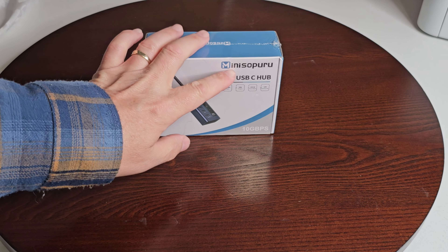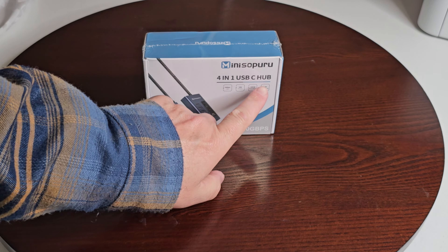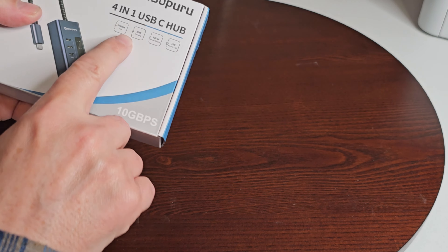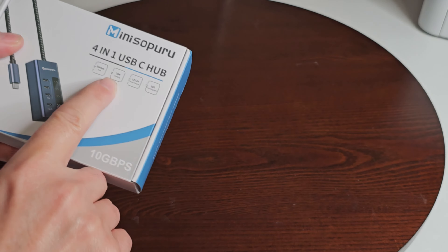So the first thing we're going to do is unbox it and have a look at it. It's from a company called Mini Spiro — hopefully I'm pronouncing that right. It's a 4-in-1 USB-C hub, 10 gigabytes per second. So we're going to get it out and have a look, and explore a little bit more. It's nicely sealed.